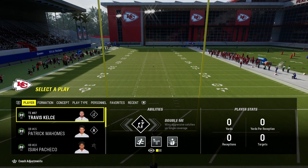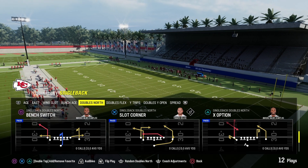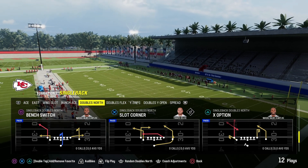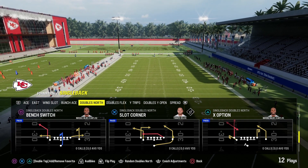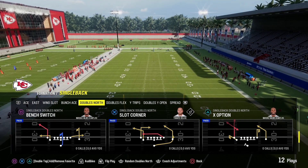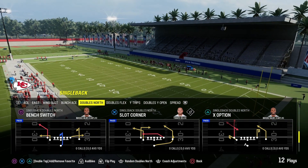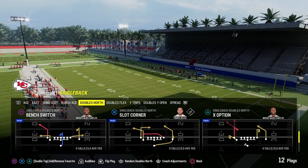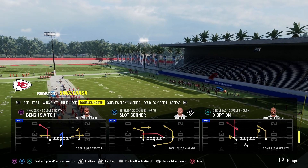We're jumping into the West Coast offensive playbook. The formation is called Doubles North out of the Singleback formation. So we're going Singleback Doubles North, and the play we're going over is Bench Switch. Let's jump into it.